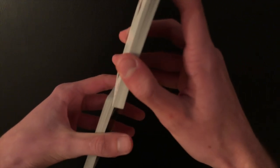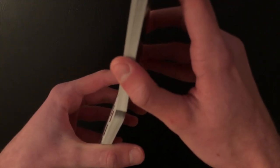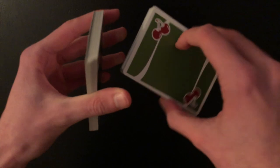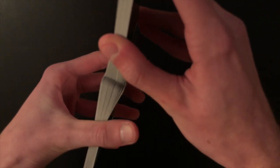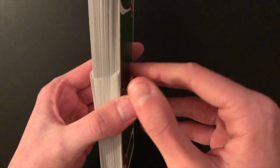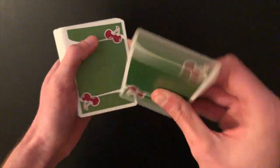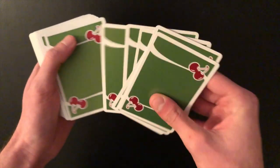Once the aces are on top, you get a card between each ace by performing a Faro shuffle. It doesn't have to be a perfect Faro shuffle — that's the beauty of this. You just need to make sure the top aces get one card interlaced between each one. The middle of the deck doesn't have to be perfect — just the first few cards at the top. Note whether the ace ends up on top or second from the top, and that tells you how many cards to shuffle off the bottom.